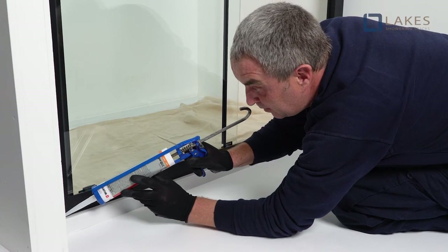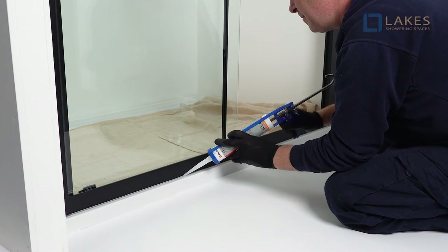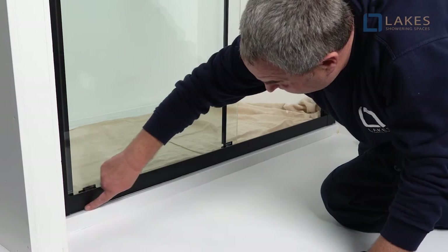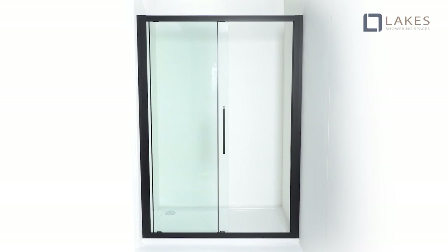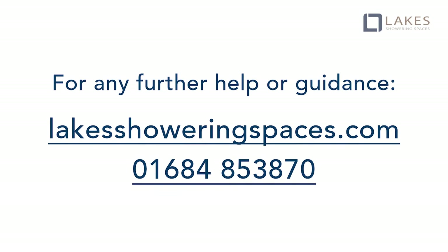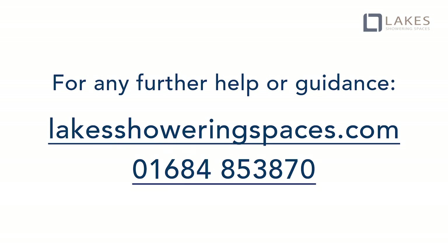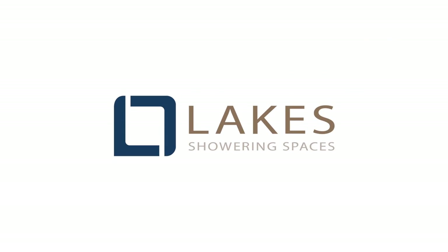Use of a good quality silicone sealant and cleaning and degreasing of all joints is recommended. Apply a continuous silicone sealant bead down the wall profiles and along the horizontal rail externally only. Now your Wave series slider is fully installed. For any further help or guidance, visit our website lakeshoweringspaces.com or call our installation and customer service team on 01684 853 870. Thank you for watching.